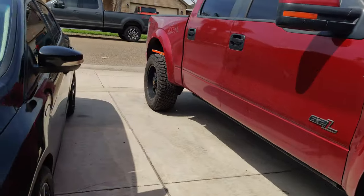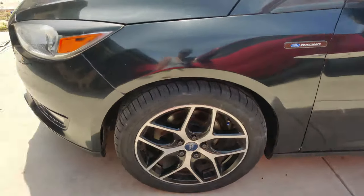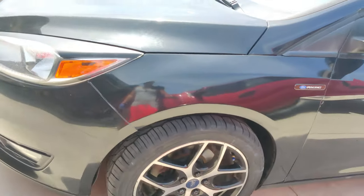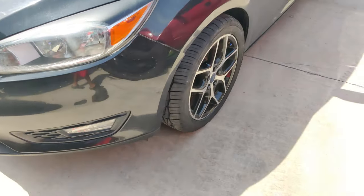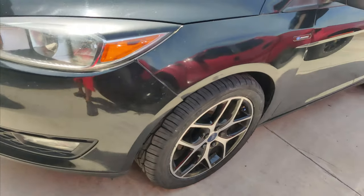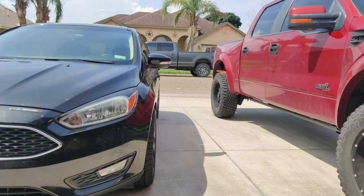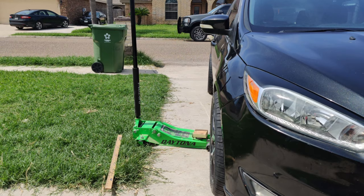If you want to put spacers on your Focus — this is an SE, not an ST or RS, I don't have money for that stuff — but if you want to go ahead and put spacers, that's kind of what it's going to look like. Again, these are 235/45/17s, not the 215s. Thank you for watching this random video — on to the next project.